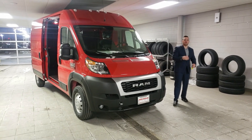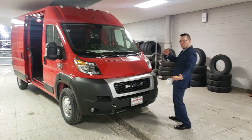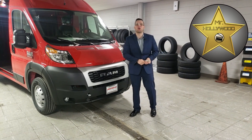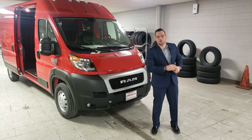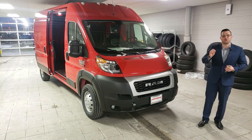Hello everybody and welcome to another episode of Rampromaster.us channel with your favorite host Mr. Hollywood — or Señor Hollywood. My name is Señor Hollywood. Good day everyone, welcome to our show of the Promaster 3500.